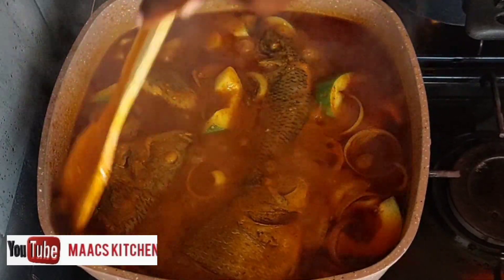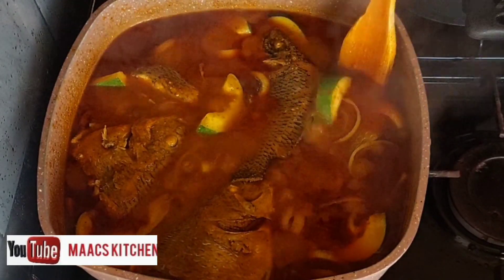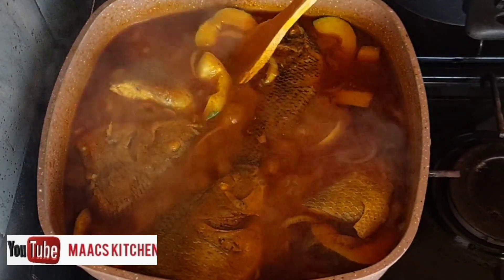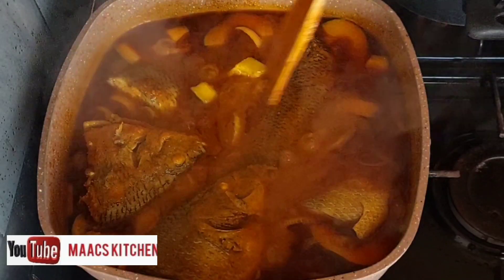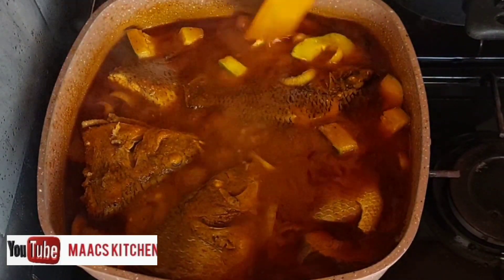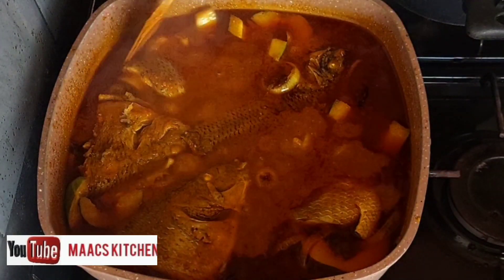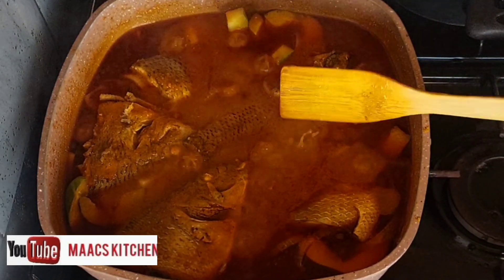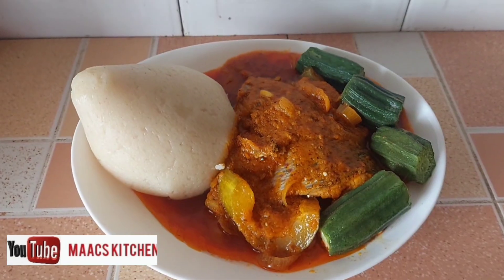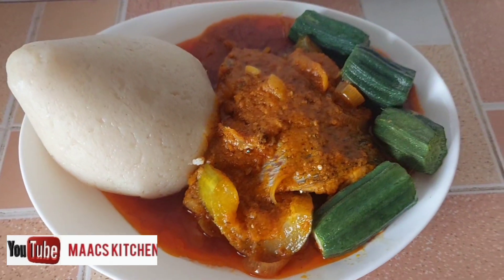You can see the fish is whole — none of it is broken. Our sauce is ready. You can serve with anything you want, but typically we serve this with banku, ampesi, or anything. I'm serving this with semolina with okru — it's just like banku.